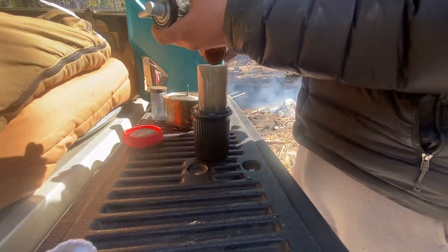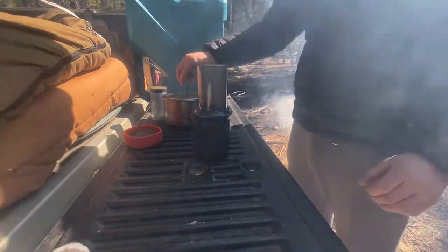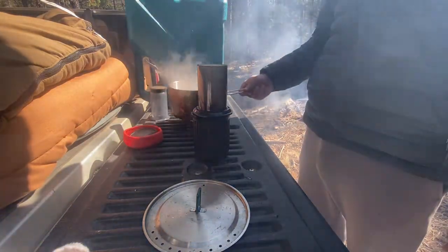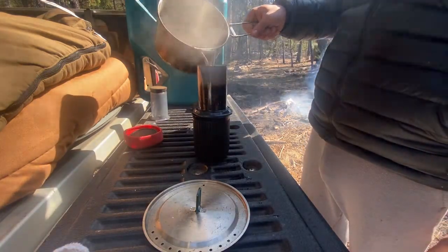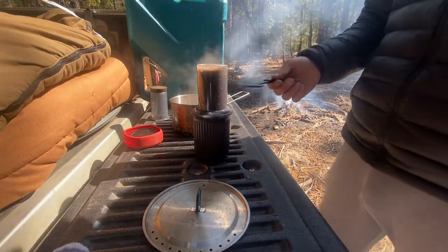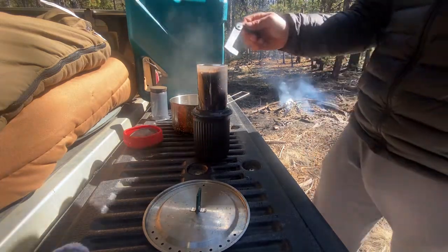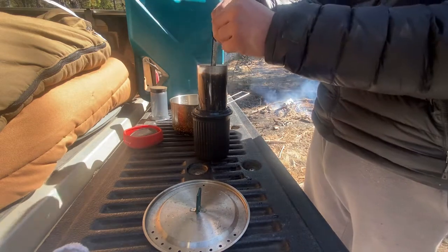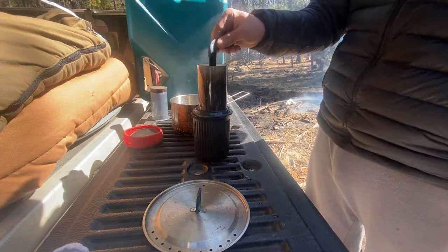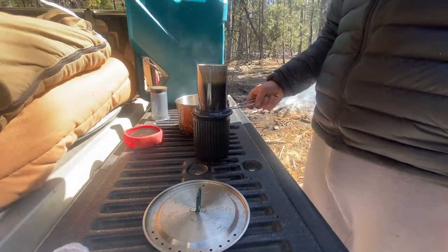Get our coffee grounds. Add some more water and then we'll let it sit for a second. A lot of the grounds are going to float to the top, and then we can stir it up. I'll stir it up and add some more water.